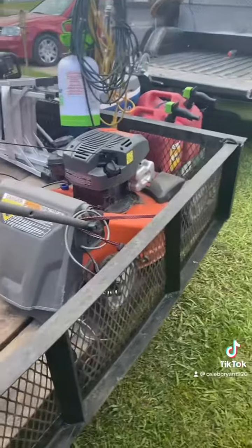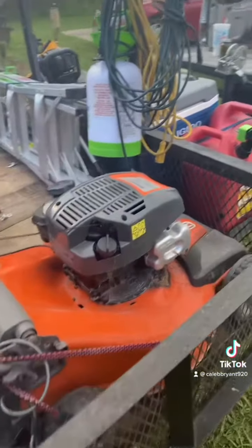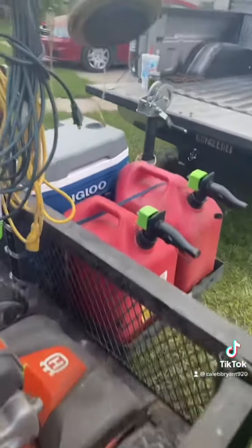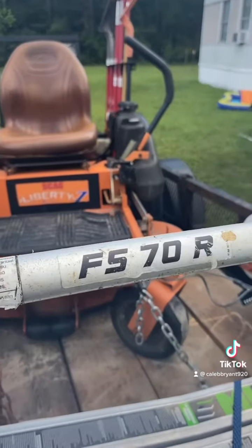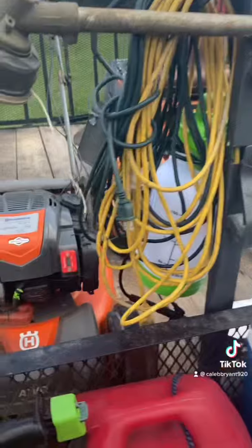Over here I got the self-propelled Husqvarna, just for them smaller areas. Then I got my weed eater rack right here, and I've got an FS-70R. I'm going to be getting a couple more steel weed eaters soon, hopefully.